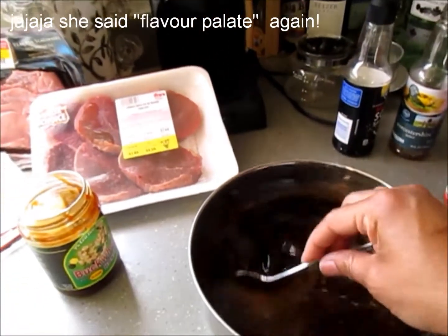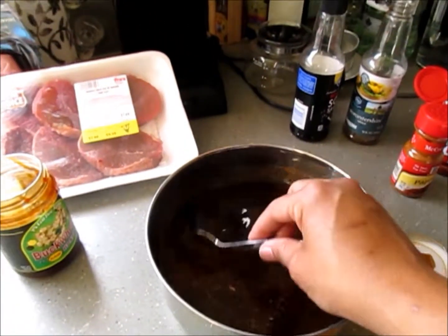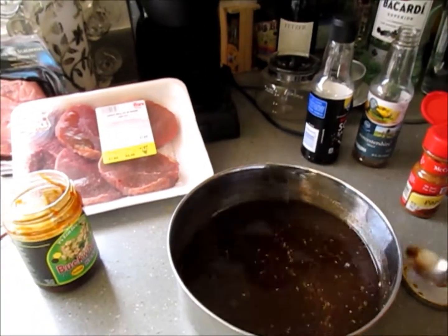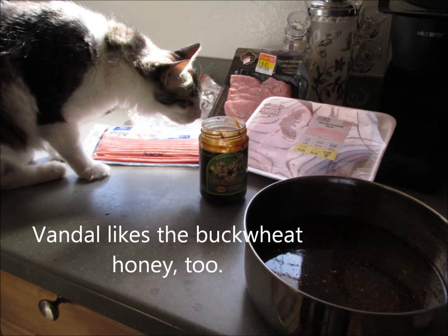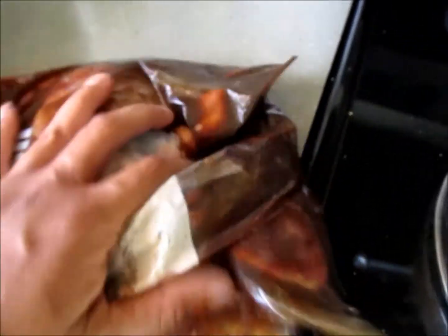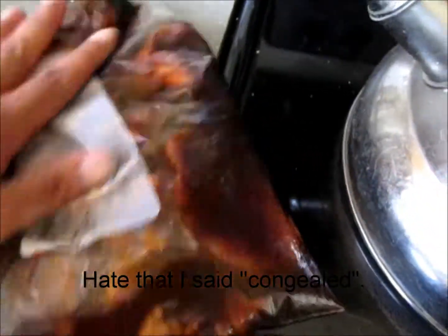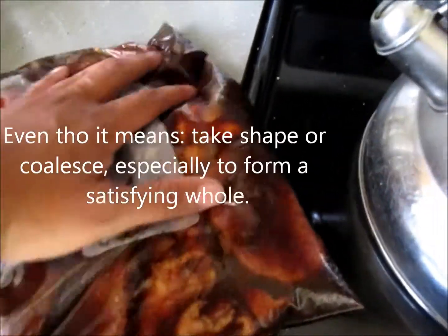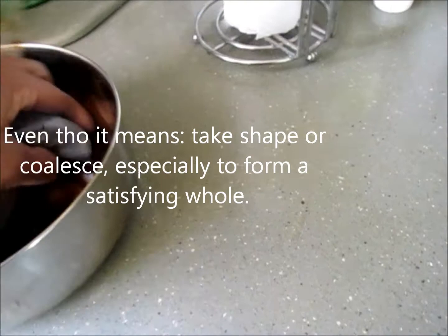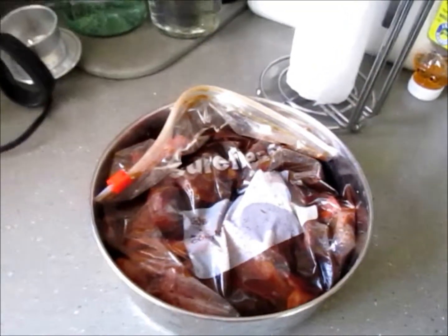I'm going to put all of my meat in here and then pour it into a bath and let it sit for the next 24 hours. I've got all my meat in the bag with the air taken out — nice and congealed — making sure every piece gets some of that marinade. It's got a great flavor profile and then I'm going to stick it back in the fridge. After 24 hours we're going to put it into the oven.